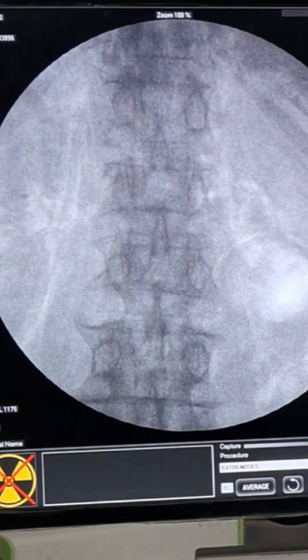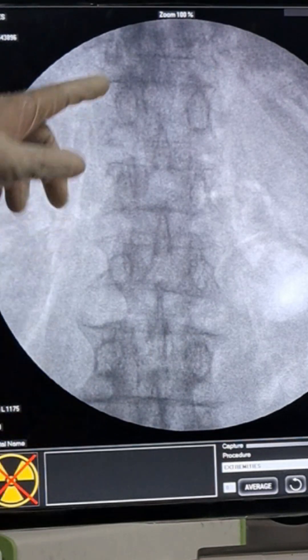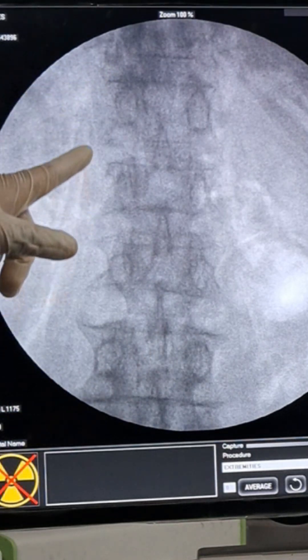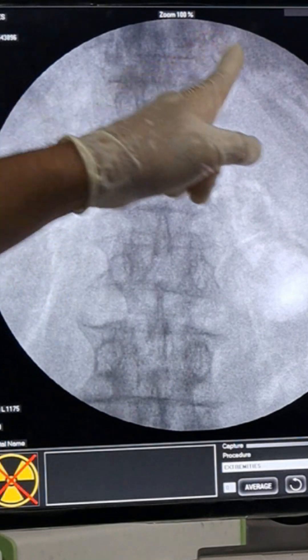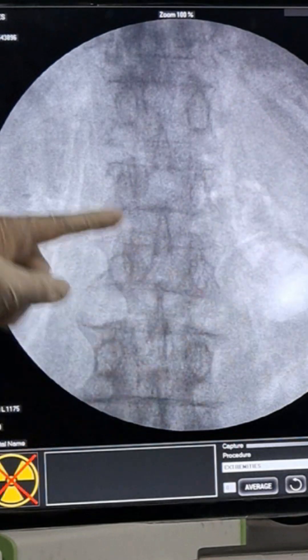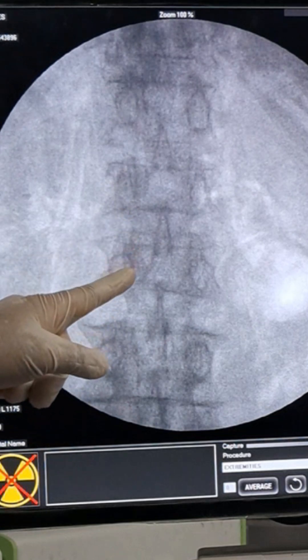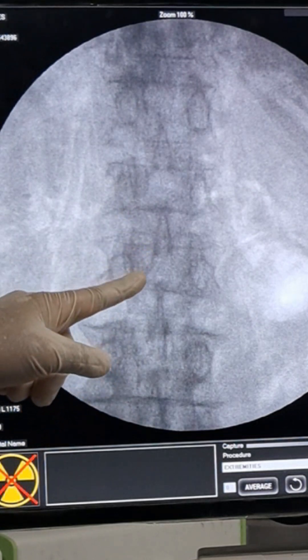Now I am going to show you the lumbar sympathetic on the live image. You can see here: this is T11, here is T12, this is L1, this is L2, this is L3. So if targeting L2, this is my target at this level.